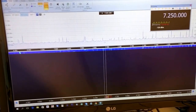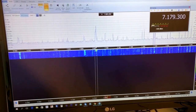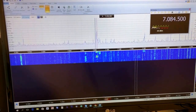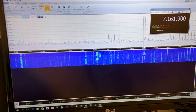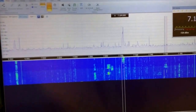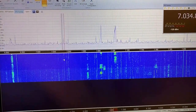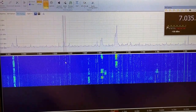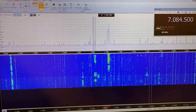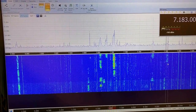We have some signals here. We are watching the whole band. I'm using just a random wire outside — just a 10 meter random wire, so it's a broadband antenna.